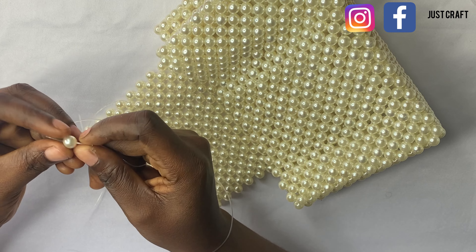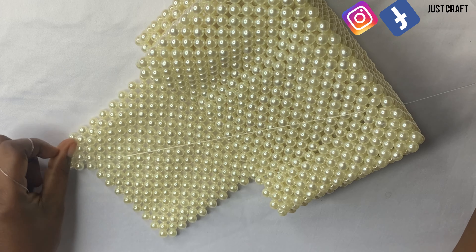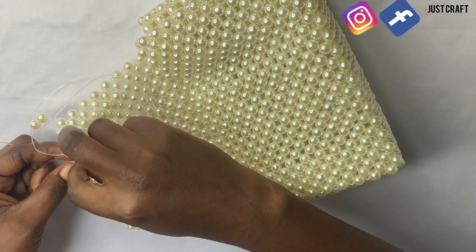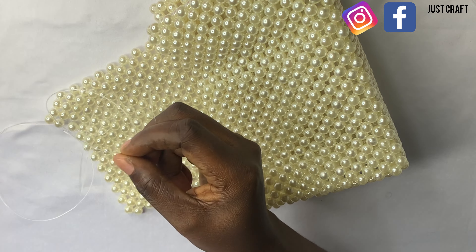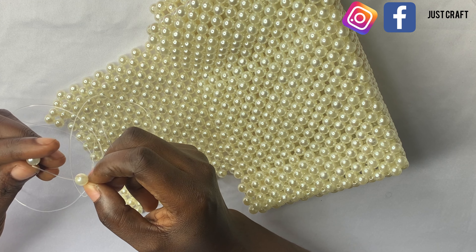Use your left fishing line to enter the next bead, then use your left fishing line to pick two beads and cross with the second bead. We are going to continue the same process again until you get to the last bead.